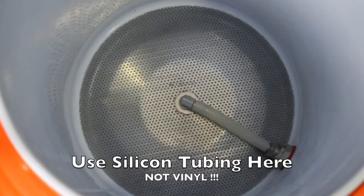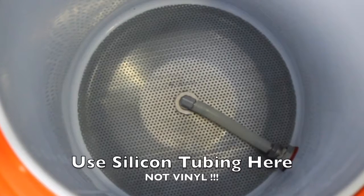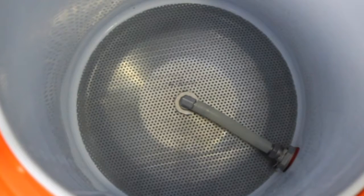This is about five or six inches or so. Alright guys, good luck with this and I'll see you in the next video where we mash in.